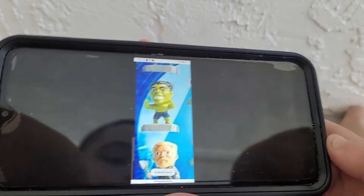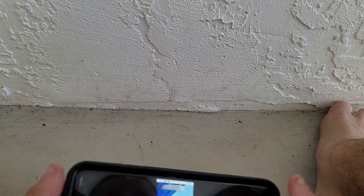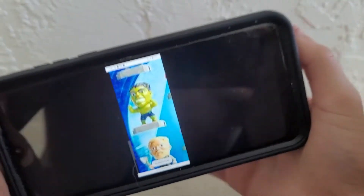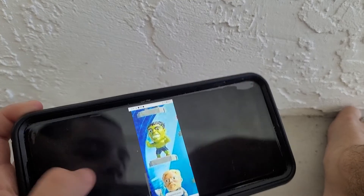We have the Hulk — one of my all-time favorite superheroes. Look at this guy. His back is so muscly. You push his button. Hulk smash! He's smashing his fist, throwing a temper tantrum. That's it. I love the Hulk. There you go.